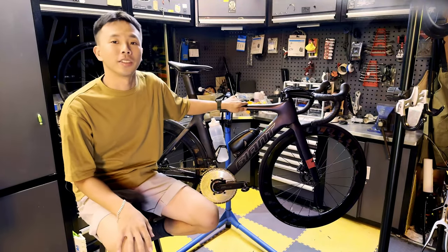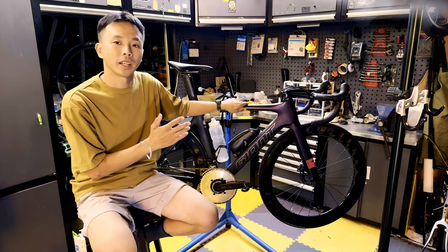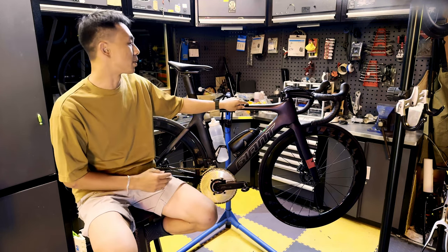Hey guys, this is Hini. Today I'm going to talk about my aero setup road bike, Giant Propel Avant.